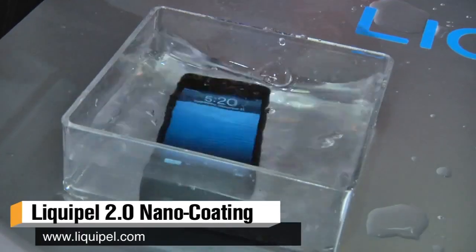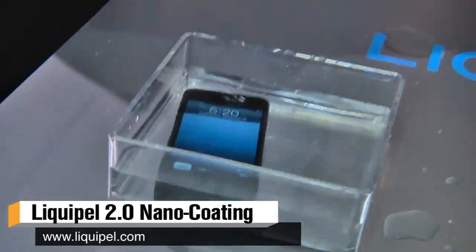So what Liquipel is — it's a nano coating that we apply to electronics to prevent water damage. Ten years ago you'd buy a watch and it would say water resistant up to 100 meters. But smartphones — sweat would destroy iPhones on armbands. And what you guys have is a bonding technology, so for something like this iPhone 5, which does not feel any different than a regular iPhone 5, this is completely water resistant.